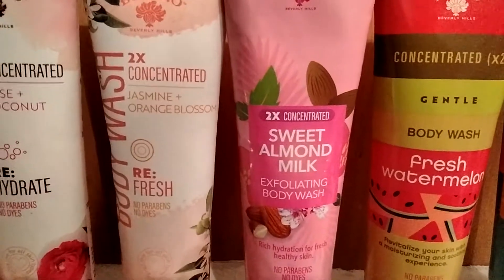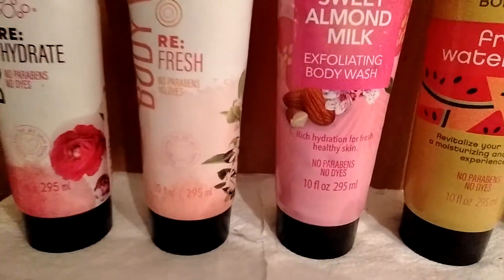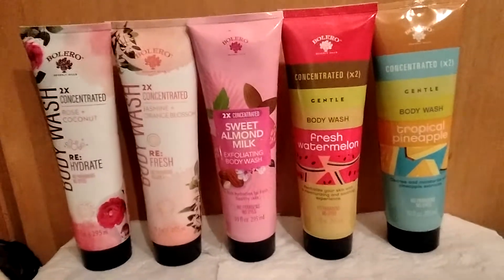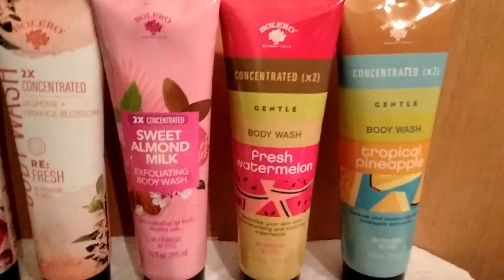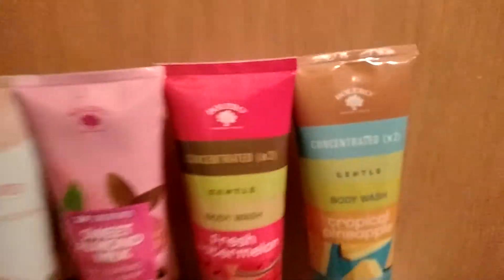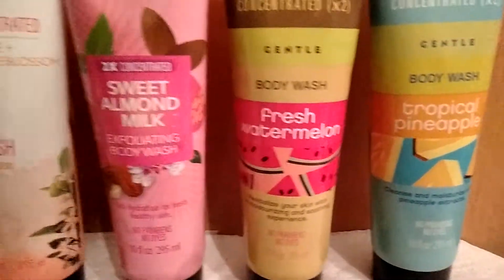Then yesterday I went and found the new line. This is the 2x concentrated Sweet Almond Exfoliant Body Wash — 10 ounces — it says rich hydration for fresh, healthy skin. I just got these because of the pandemic I wasn't going out much. And these are the Bolero Concentrated 2x Gentle Body Washes, also 10 ounces, in fresh watermelon and tropical pineapple. They had other scents but I didn't get those — I think there are two more.